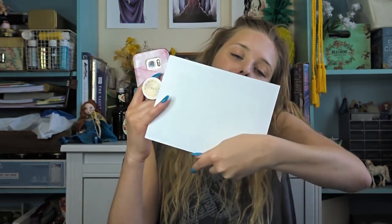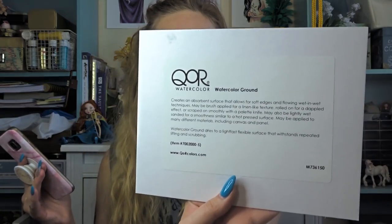First thing when I open it up, there's some tissue paper protecting things. And then we have a board and it's painted, and on the back it says Core Watercolor Ground. So I've actually heard of Watercolor Ground — basically you can paint it on things and then use that surface to paint watercolor on, like you would watercolor paper. Let me read what it says on the back of this.